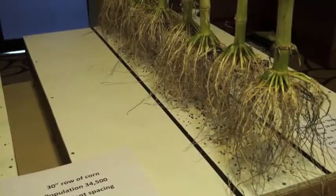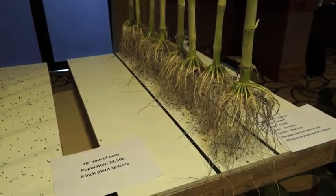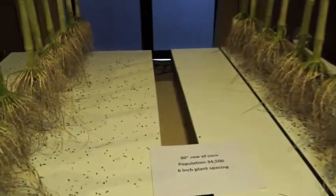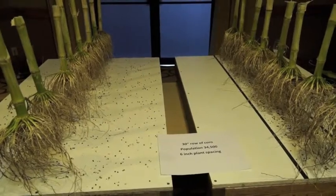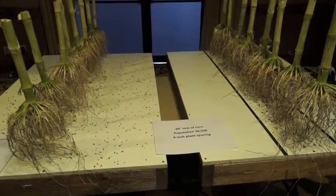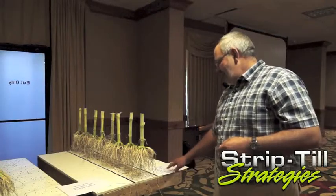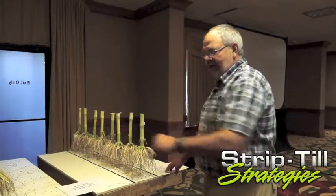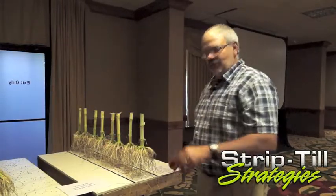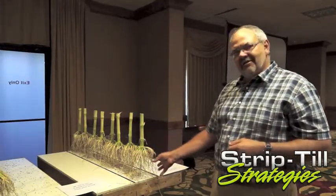In our strip-till operation, we're banding our fertility and getting a more efficient use out of it. We're applying 75% of that removal rate — 270 pounds an acre — but that's all in an 8-inch wide zone. So what that root mass is seeing is 10.5 grams per square foot. If I wanted that much fertility under the root mass on broadcast, I'd have to broadcast 1,010 pounds an acre to get the root to see the same amount of fertility we're seeing in our strip.